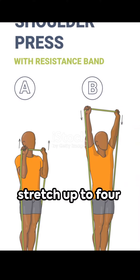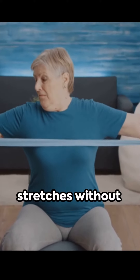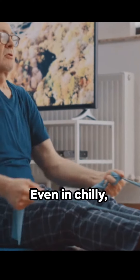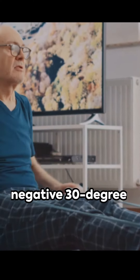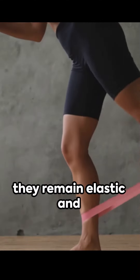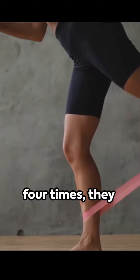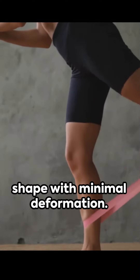These bands can stretch up to four times their length, withstand 20,000 stretches without breaking, and bend without holes or creases. Even in chilly negative 30 degrees Celsius conditions, they remain elastic and won't turn brittle. After being stretched four times, they quickly regain their shape with minimal deformation.